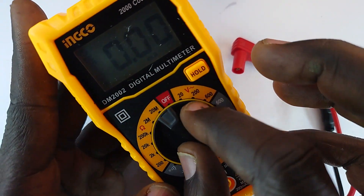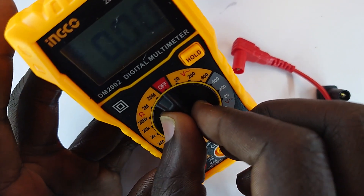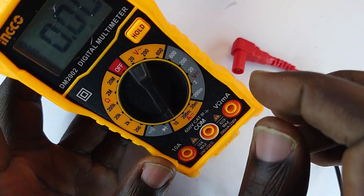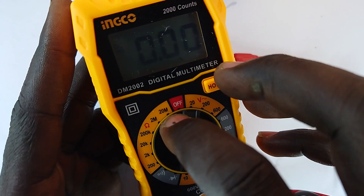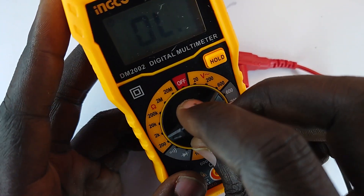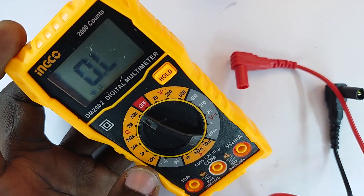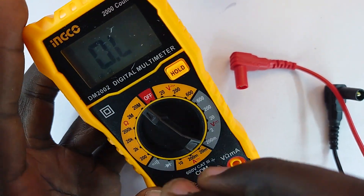Then it has an ammeter to measure current — this measures direct current. There's also an option that has alternating current measurement. Then we have the ohmmeter, measuring from 200 ohms to 200 megaohms.